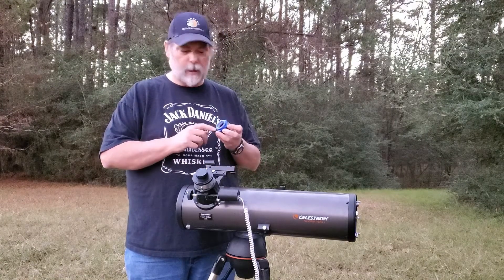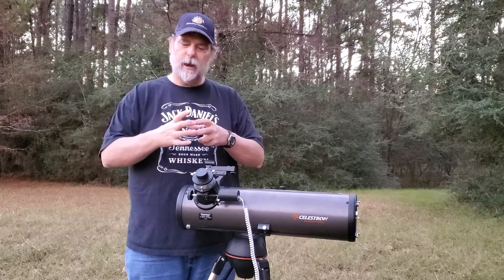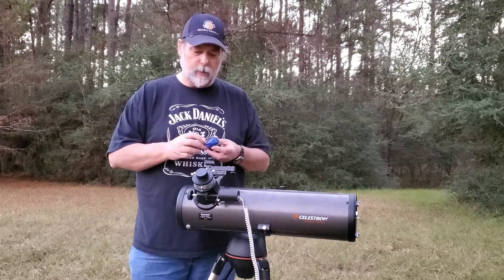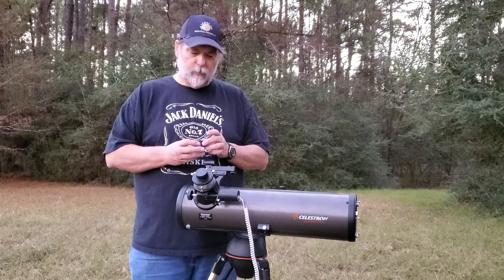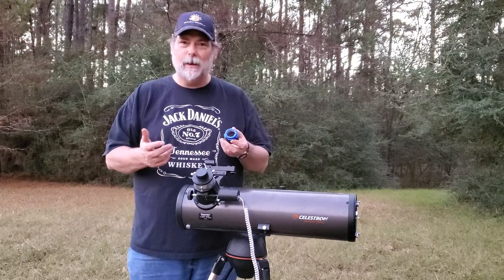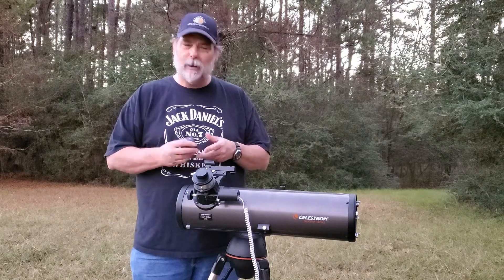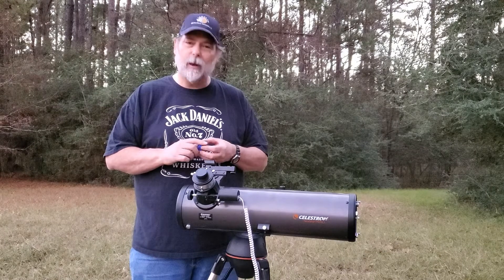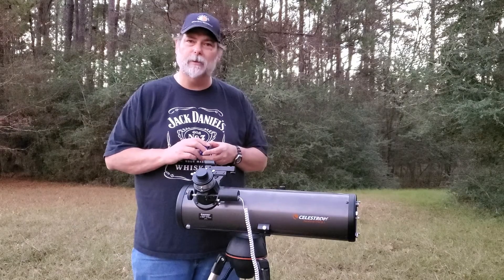There's a Teflon ring in here that's got a gap in it, so as it screws down it actually closes and I think it keeps the eyepieces centered in the eye holder a little better than the two-sided thumb screws. I'm a gadget guy and this was a gadget, so I said let's see what it does. Let me show you how it attaches and then I'll use it to see how well it holds the eyepieces in place.